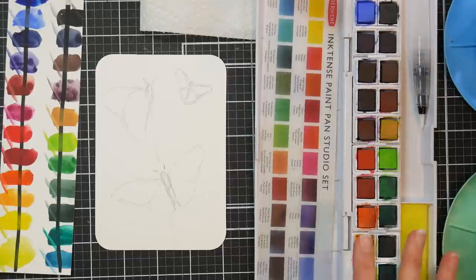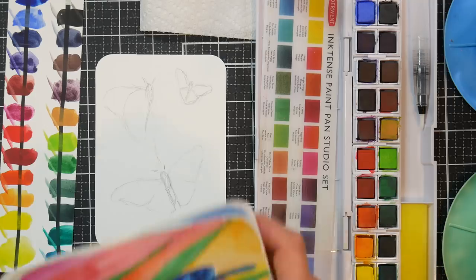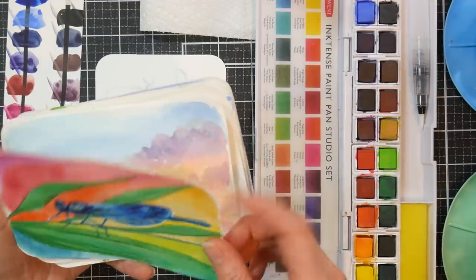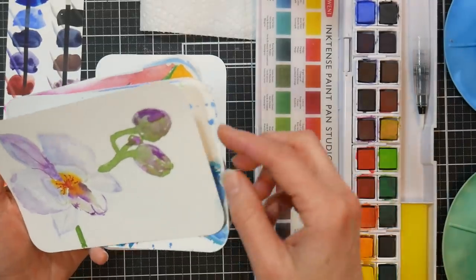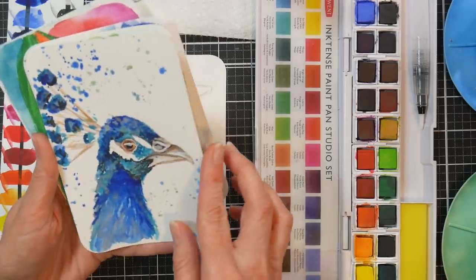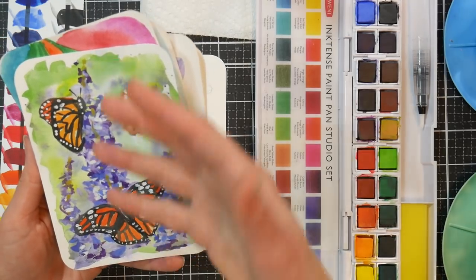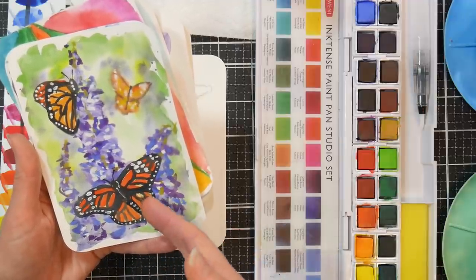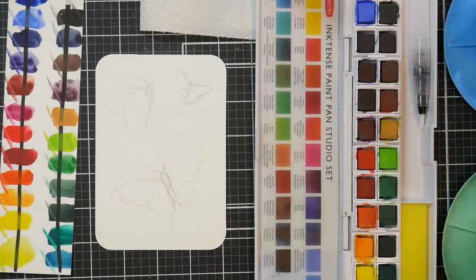It's set up just like a watercolor pan set. Of course, if you have the Inktense blocks, you could use them just like watercolor pans. These were sent to me from Derwent because they saw my video on watercolor pencil stuff and offered to send me some updates, which was very kind. I was experimenting with these and you can use them just like watercolor. The only thing is you won't be able to blend out stuff after they dry. I had actually recorded a first version but wasn't happy with it, so I decided to redo it and start with a sketch.